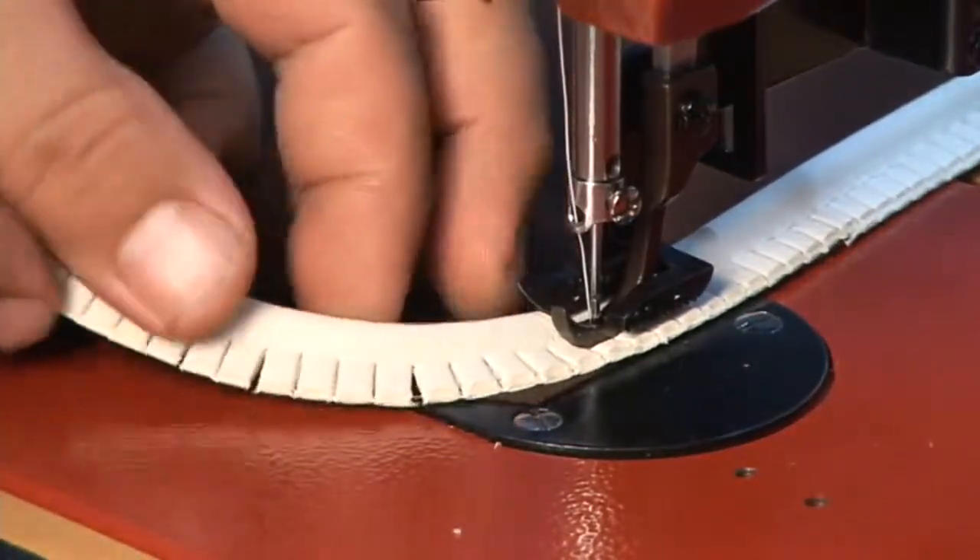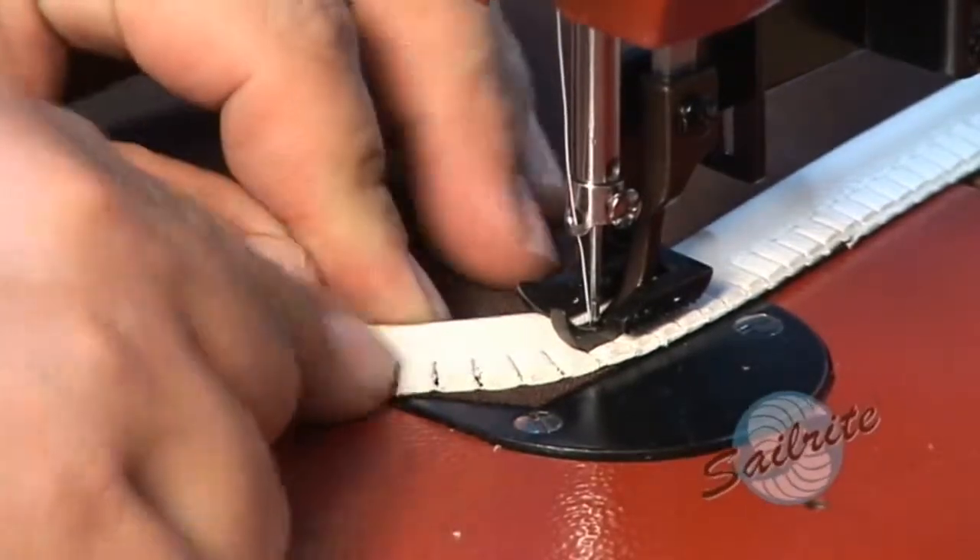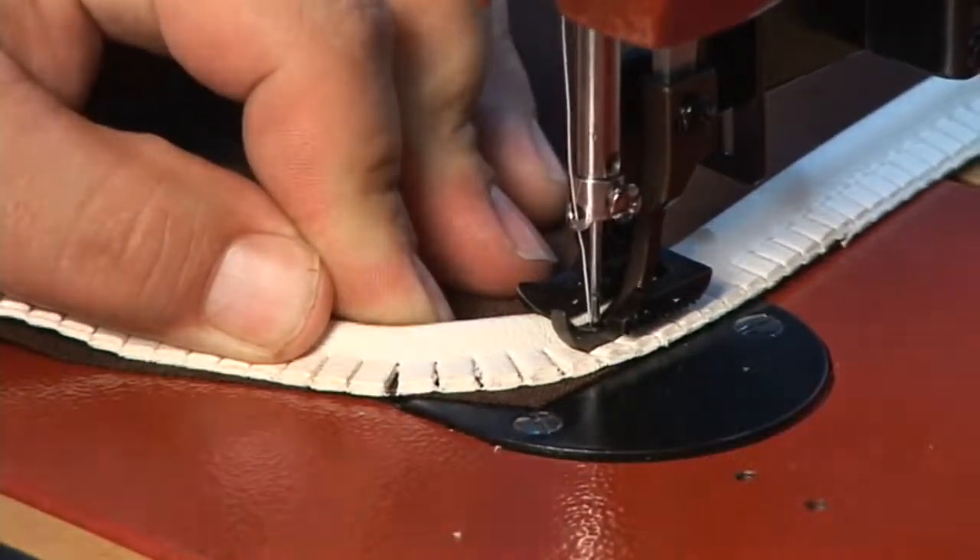We'll clearly illustrate how to sew the piping on with a cording foot. It is built into the machine, but if your machine doesn't have it built in, you need to replace the foot with a cording foot.